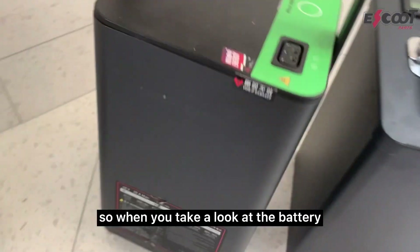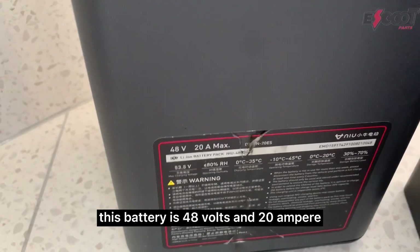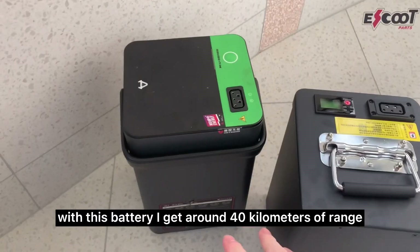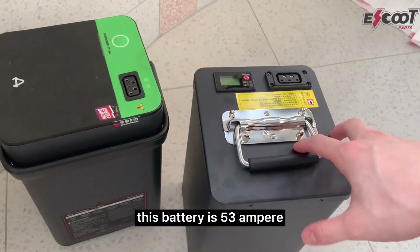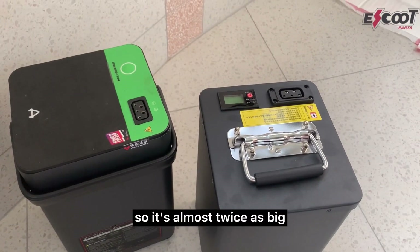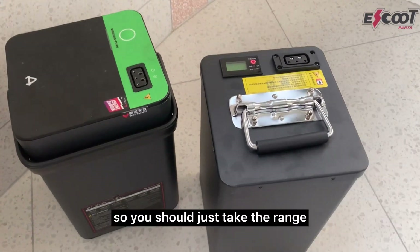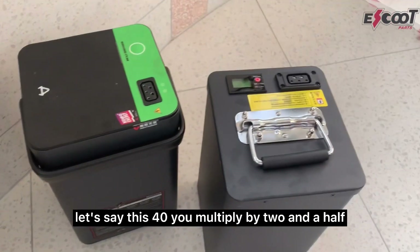When you take a look at the battery, this battery is 48 volts and 20 ampere. With this battery I get around 40 kilometers of range, and this battery is 53 ampere — so it's almost two and a half times as big. You should just take the range, let's say 40, and multiply by two and a half.